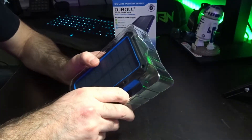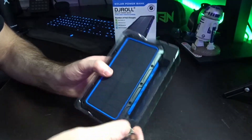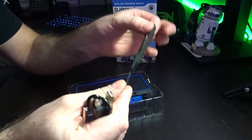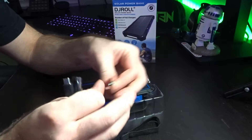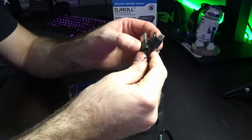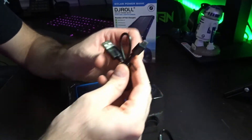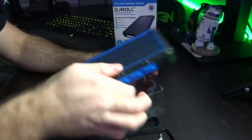It was nicely packaged — when I received it, it came in bubble wrap, and inside that was the box. Inside, there is a nice wrist strap with a clip, which is handy to attach to your belt or backpack. There's also what I'm assuming is the charger cable — a mini to USB-A — to charge it when not using solar power.